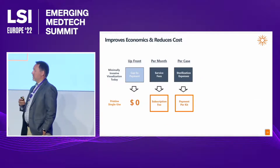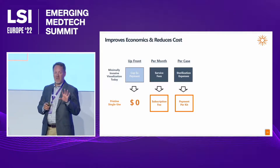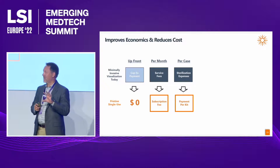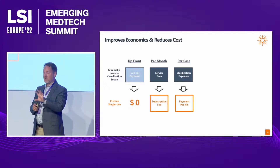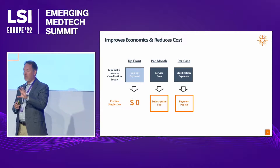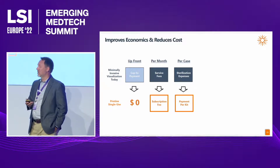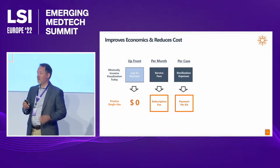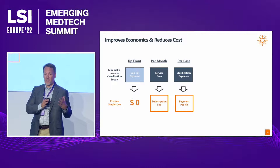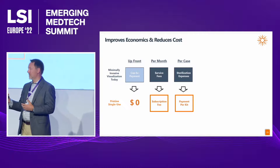Pristine Connect allows us to change the business model entirely. Rather than the CapEx-oriented environment where you pay $100,000 upfront, pay for service expenses, and pay for sterilization, we deliver our scopes with a subscription business model — zero upfront cost, a monthly subscription fee, and a per-kit charge — all powered by the Pristine Connect platform.